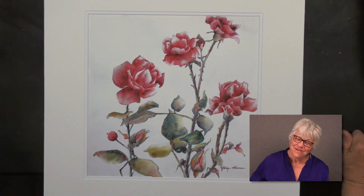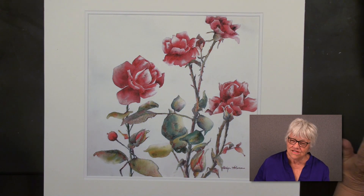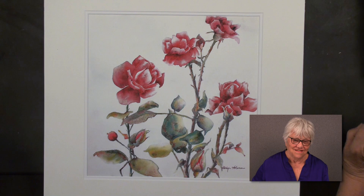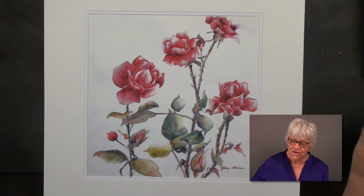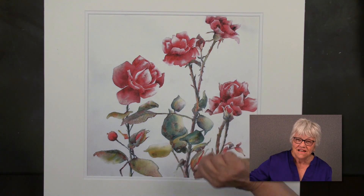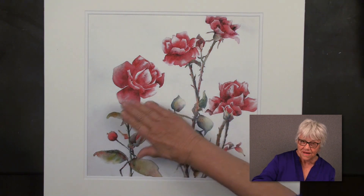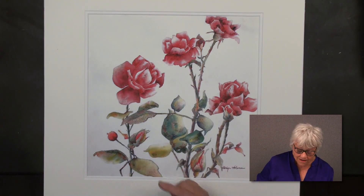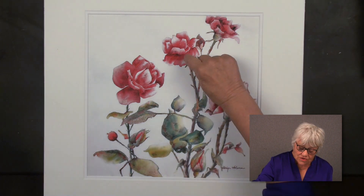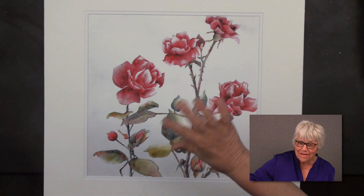Well hello everybody. I'm really excited today to show you a lesson I've been thinking about and attempting over the years without success. But now I think I've got it figured out. I'm going to share with you a lesson I call Spontaneous Flowers. They happen quickly, it's really fun — it's wet into wet. But before I do that, I just wanted to back up a little bit and show you some of the lessons I've done in the past. I'm going to be working with just the positive subject, not worried about negative painting in this lesson. You can see here how tight this previous work is — almost a botanical style, Audubon, that kind of thing.